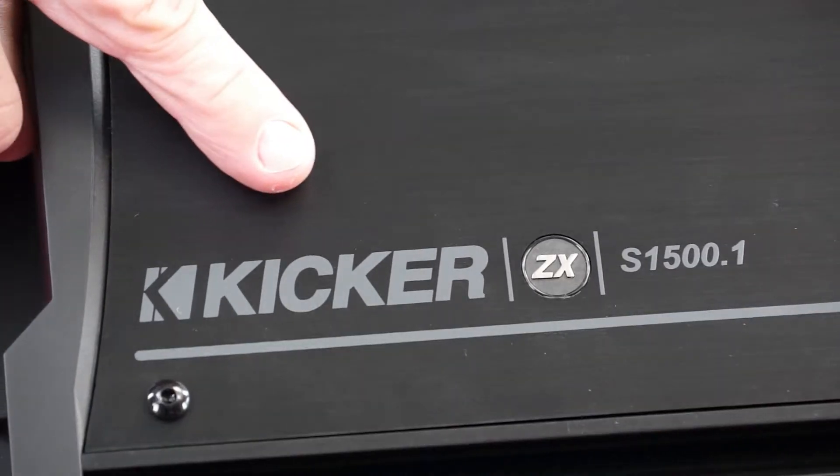The ZXS 1500.1 provides a whopping 1500 watts of continuous power at 2 ohms — a lot of Kicker power that will always keep you living loud. Match it up with one or more subwoofers and it will get you smiling while you're driving. You can look us up on YouTube, Vimeo, Facebook, and many other places for more product reviews. Thank you for joining us today and we hope to see you again soon.